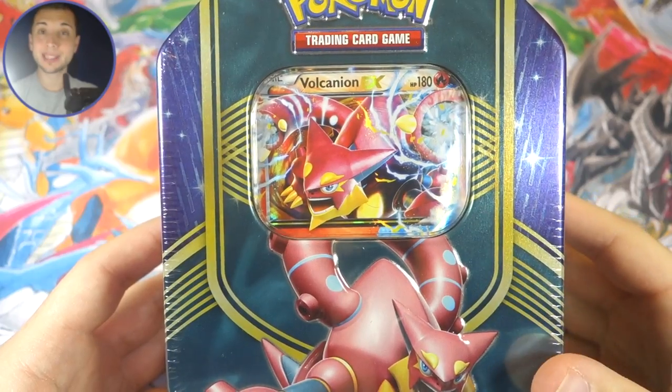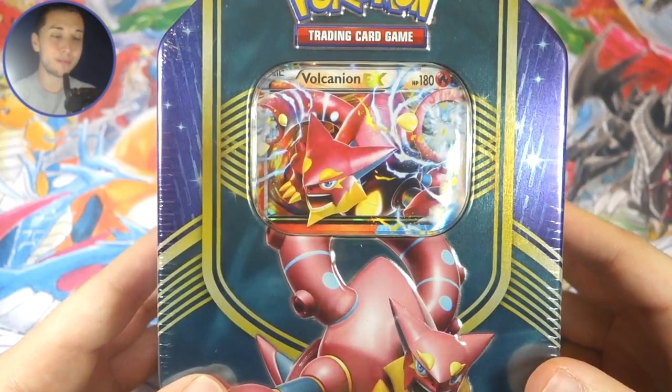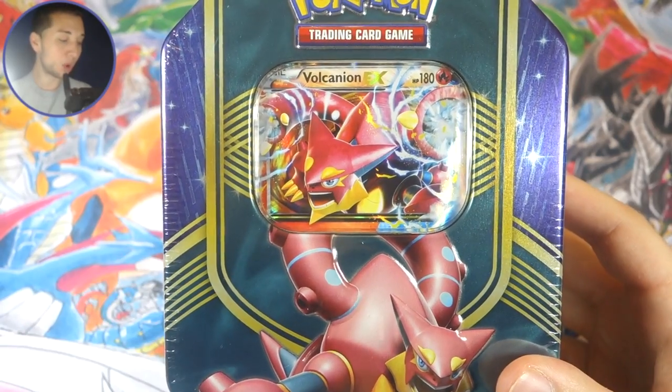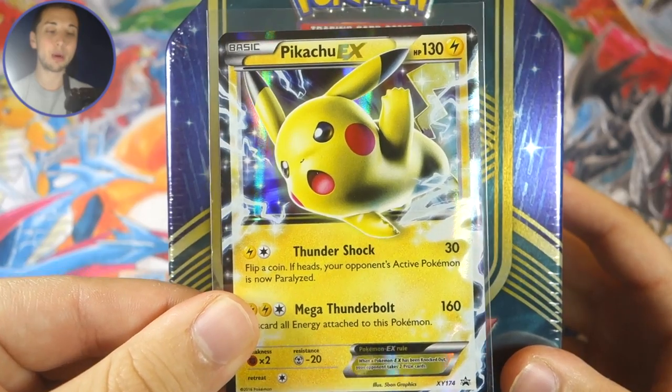What's up YouTube, Jordan here. Welcome back to tin number two of the Battle Heart series of tins. Today we have Vulcanion EX. We already opened up Pikachu EX, so definitely go back and check that out if you missed it.